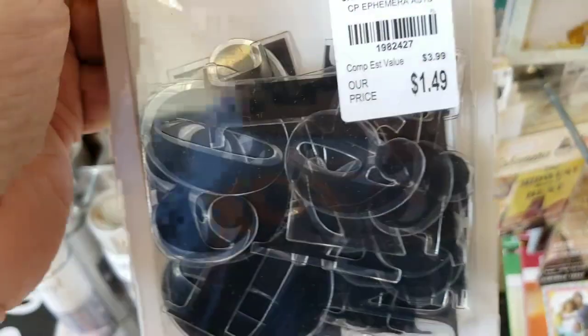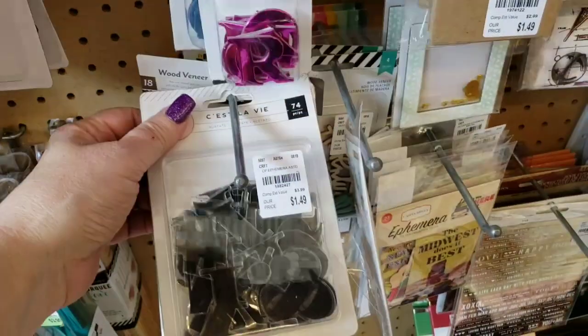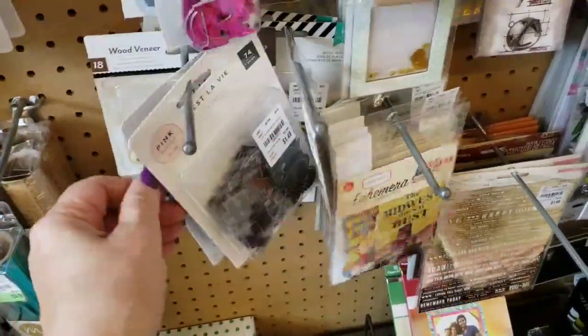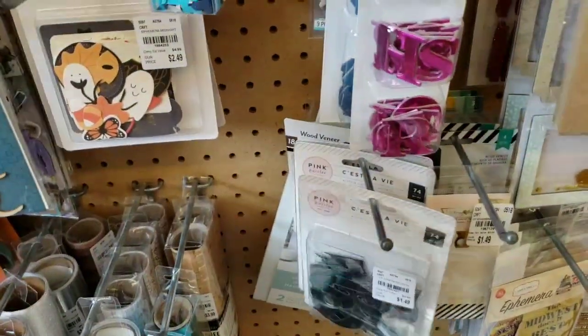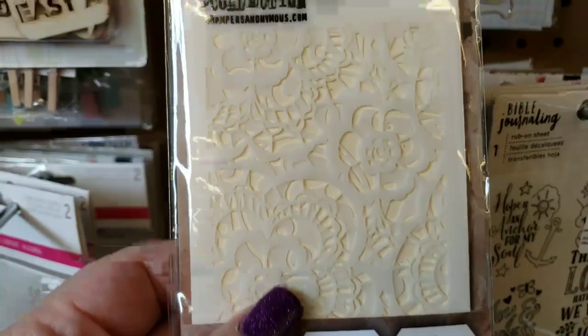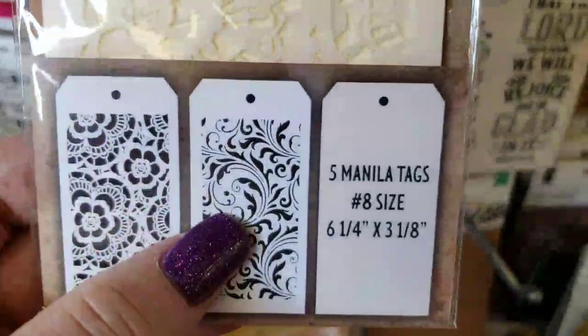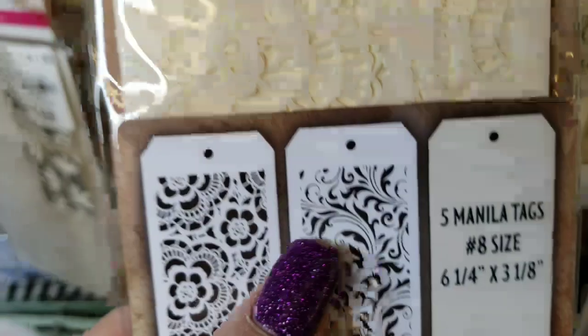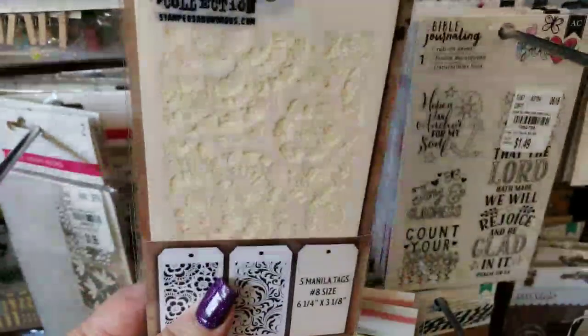I did find these black letters — they're acetate, but you can use these for Halloween too because they're black. I don't know if there are any other colors — they just came in black in my store. Your store may have other colors. I picked this up at another store last week and this one received it this week — you get two stencils, two different stencils, and then you get five manila tags to decorate. This is from Tim Holtz — a really cute little package deal.